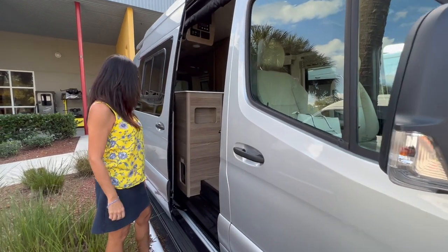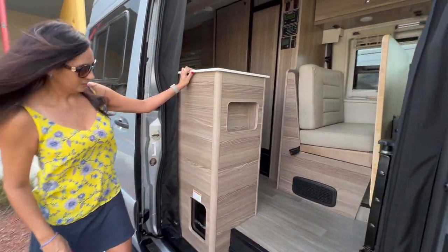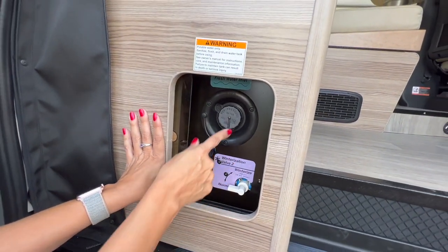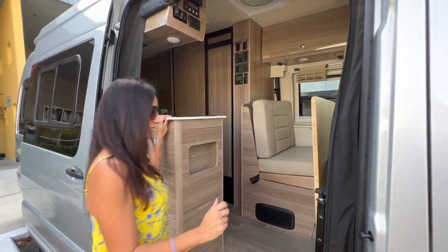There's a power sliding door. Right here at the entrance there's the winterization valve and the gravity water fill. Let me step inside.